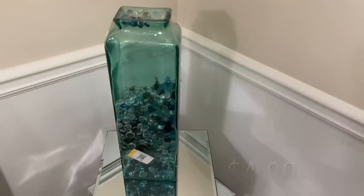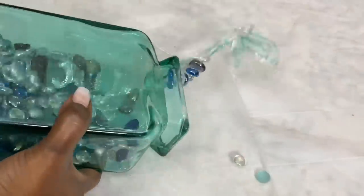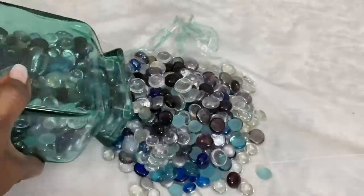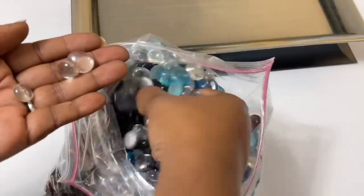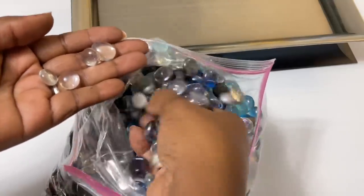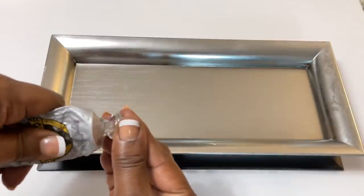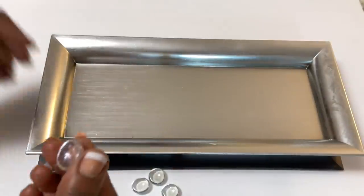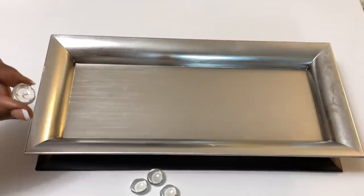I'm sure many of you remember the tall glass vase that I picked up from Goodwill a couple of weeks back. It was filled with glass gems, and I decided to use the clear glass gems for this week's DIY. I used a strong adhesive and a small amount of hot glue to add four large gems to the bottom of my charger plates.